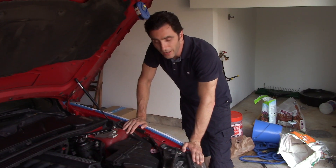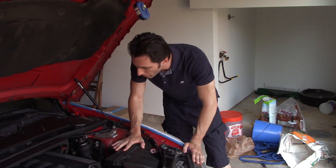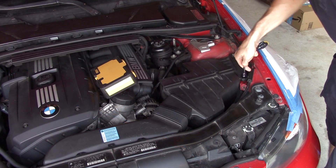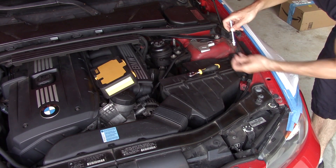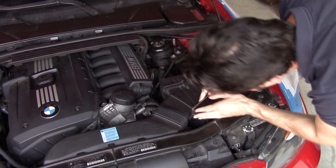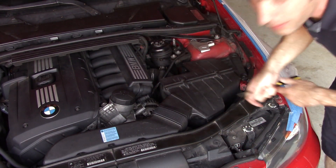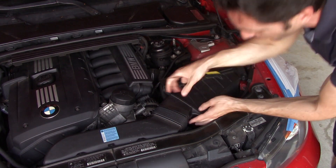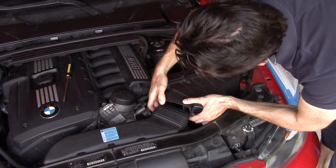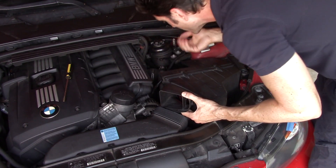The first thing we're gonna do is take this airbox off and take the entire assembly out so we can get to the air tube and send the smoke that way. We'll start with these two bolts here. I put the screwdriver under the lip and pushed it out.